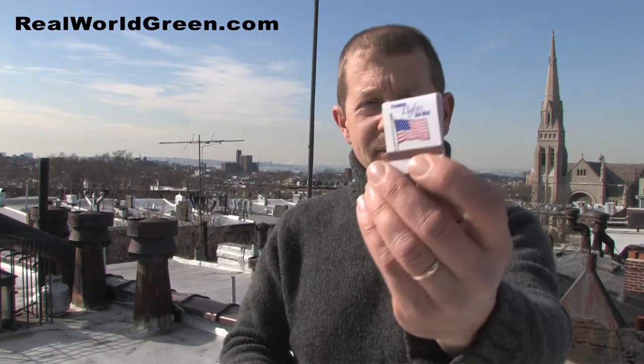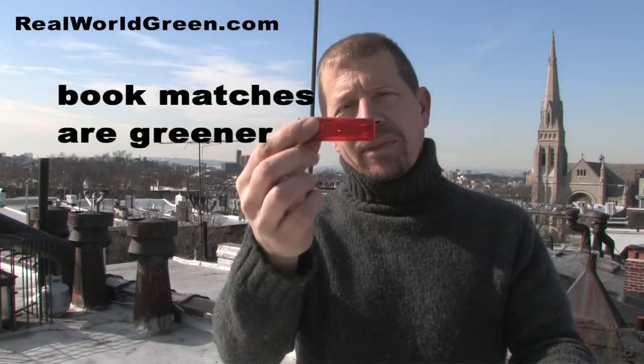Switch this for these. This one even has an American flag on it — how American. But what I'm saying is these cardboard matches are much greener than a butane lighter. A lot of the cardboard used for this kind of thing is recycled.